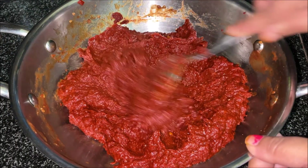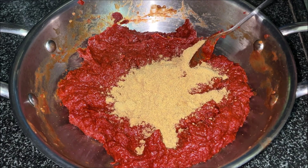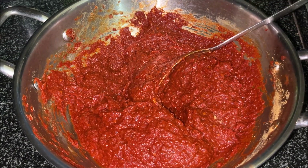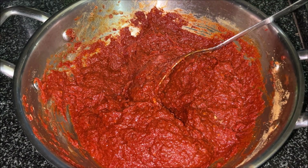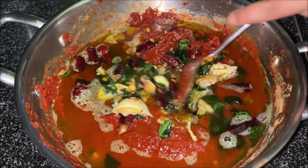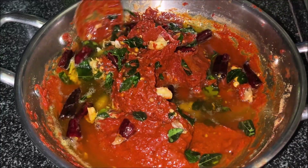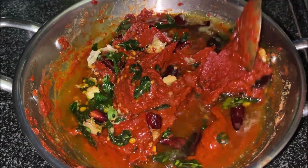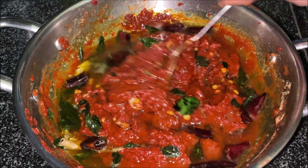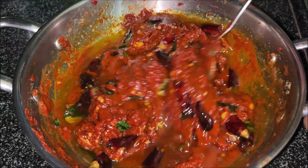Cut up tomato. Stir and cook. Stir, pour the oil. You need to put it out. You will need to leave it out. You will need to lay it out.